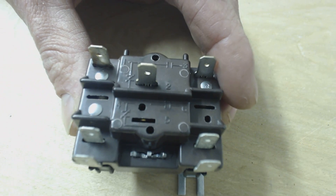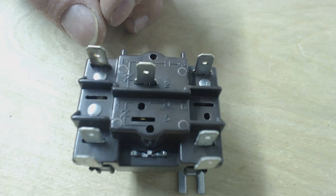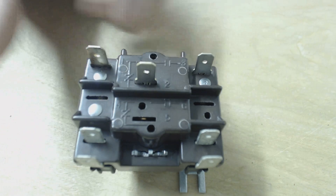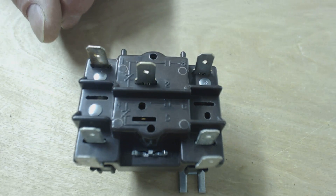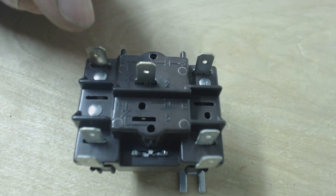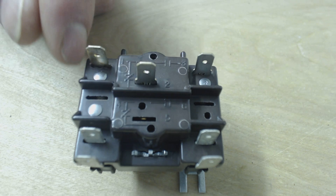So here's how they work. One and three are normally open, and one and two are normally closed. It actually has the wiring diagram imprinted right on the top of this thing. When you power it, one and two open, which then causes one and three to close, closing the electrical circuit.